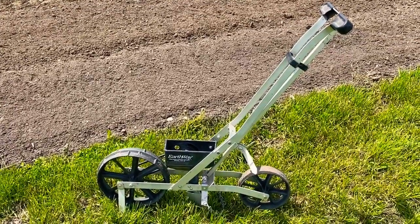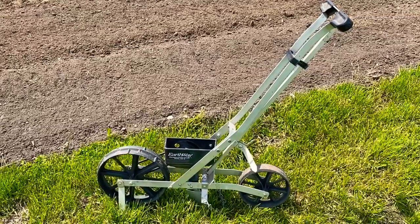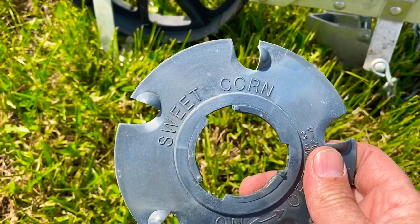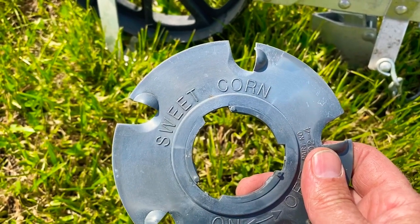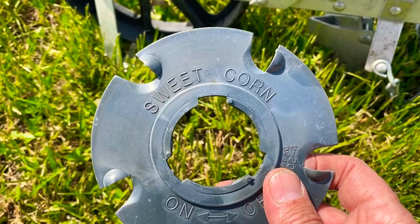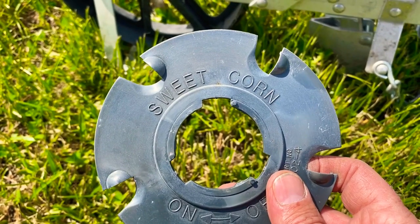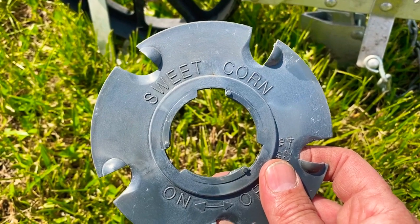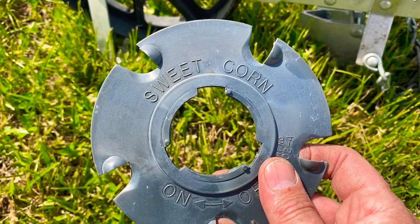I'll show you what we use for our plate. The Earthway seeder comes with quite a few plate selections, but they don't have any plates for flowers, so you kind of have to improvise with the veggie plates that they give you. People swear by their different methods for the Earthway on how they seed sunflowers specifically.